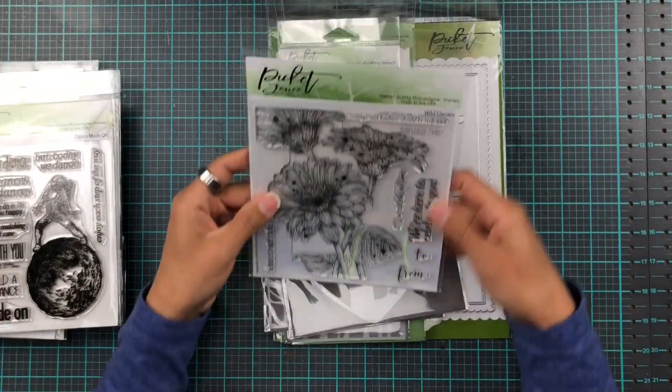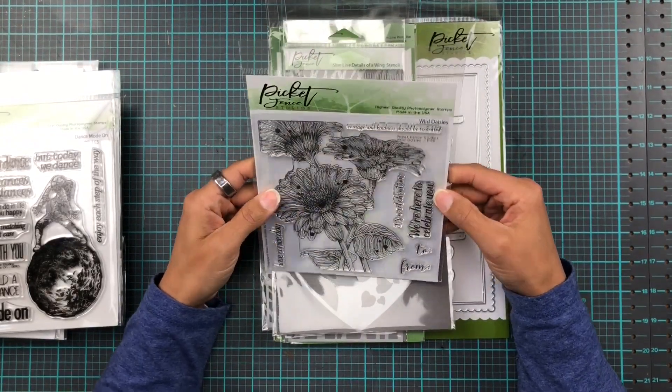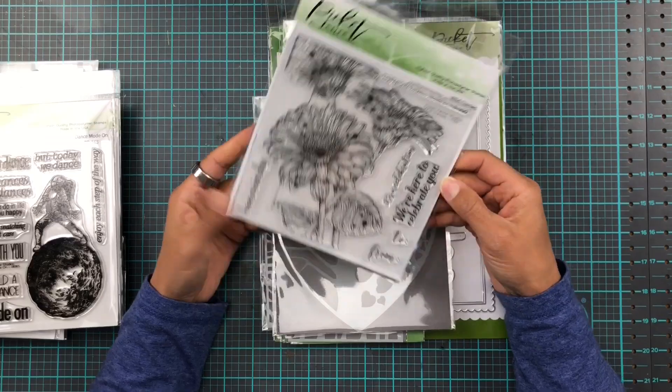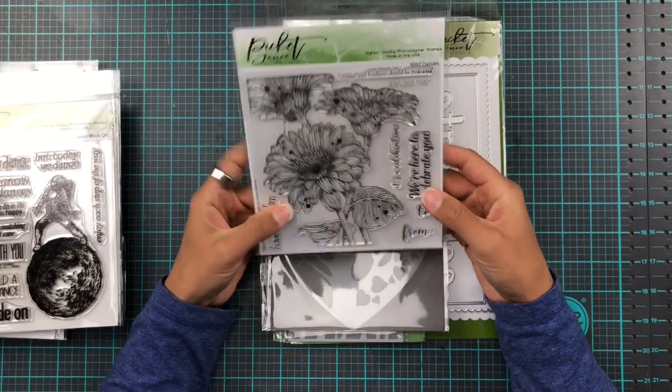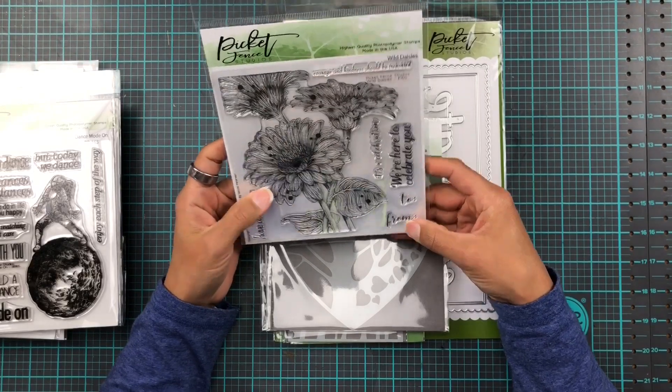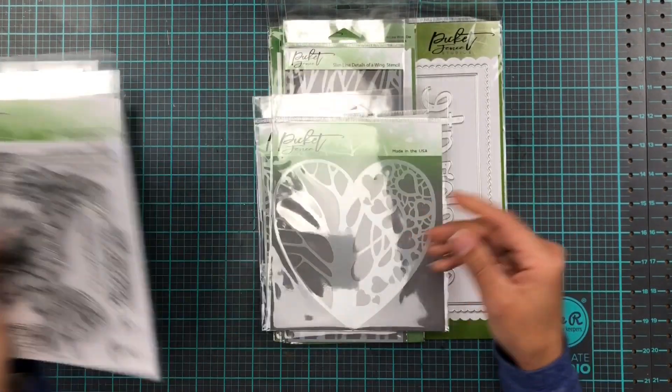And then we have more flowers. This one is built on our big Barbie daisy stamp set and this one is called Wild Daisies. 'We're here to celebrate you — it's a celebration.' There's a 'to' and a 'from' as well, so that's nice. I really look forward to what the coloring does — that would be really really nice.